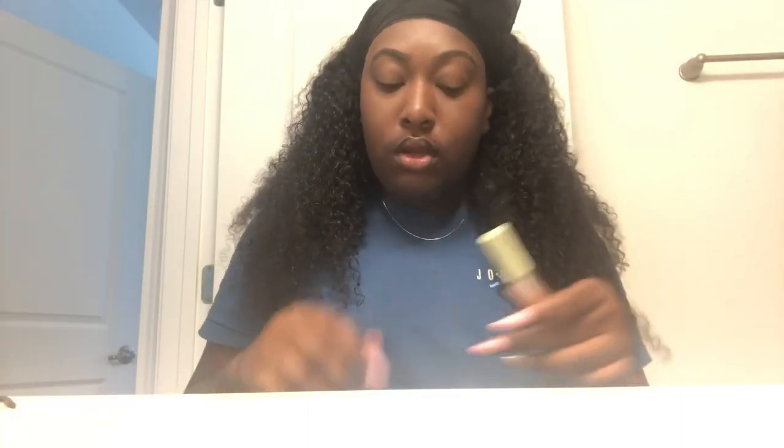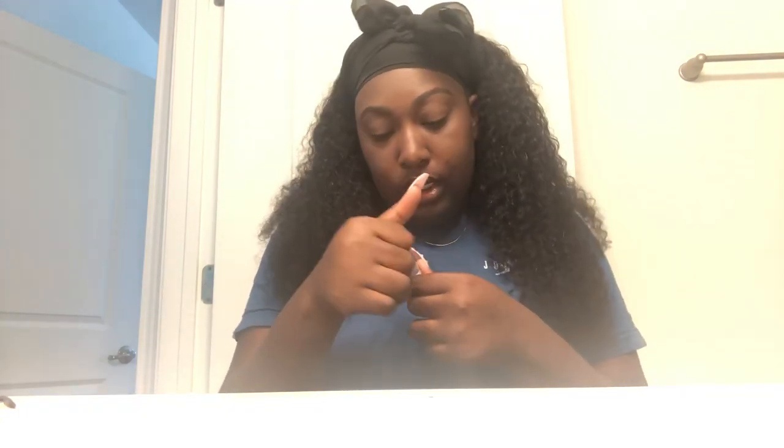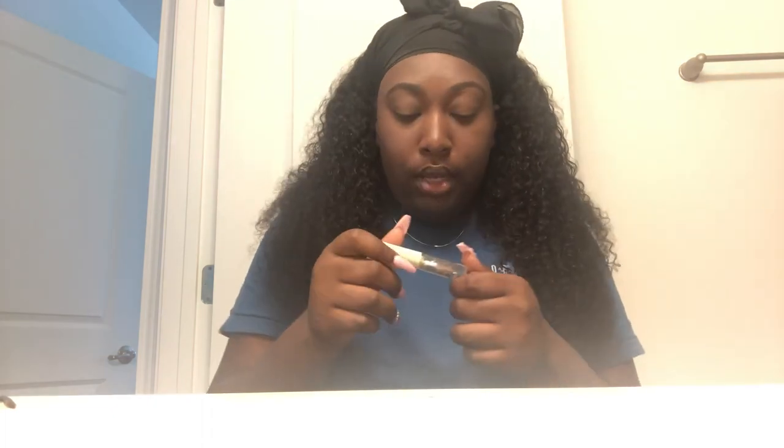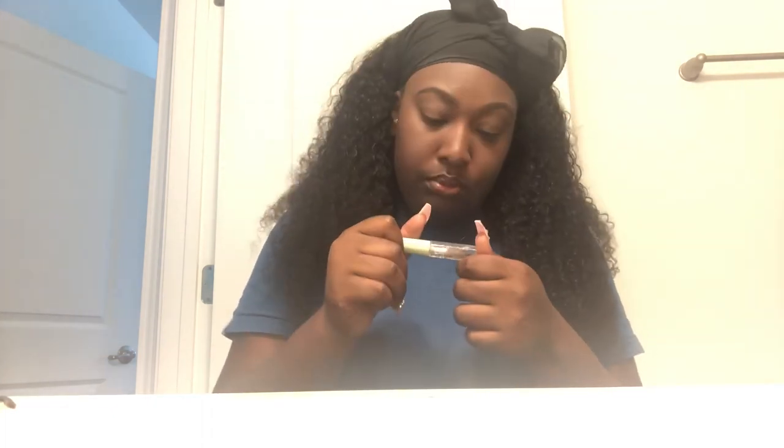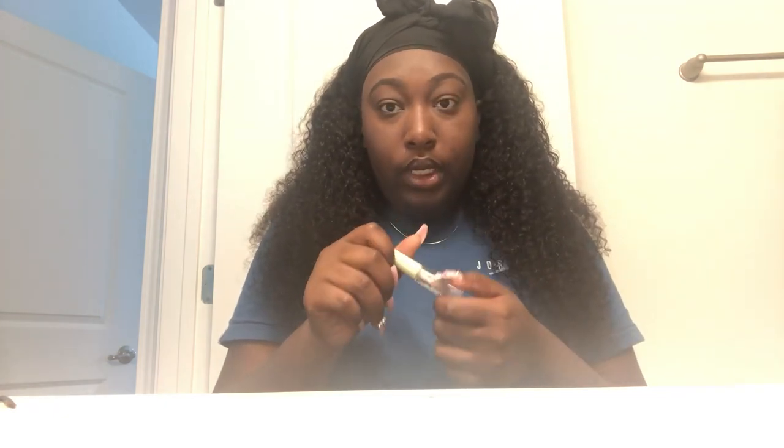Guys, so this is the eyebrow gel. I guess the person who gave this to me had it in a Glossybox — if you guys know what that is, it's like a monthly package that you get full of different things and they just send you random stuff. And I guess the person who had it doesn't do eyebrows, so they said, 'Hey, you can have it.' Basically it's called Pixie by Petra — it says Brow Tamer. You can go to www.pixiebeauty.com.